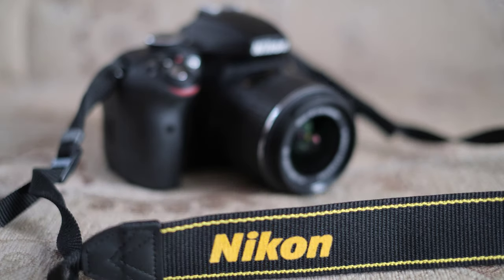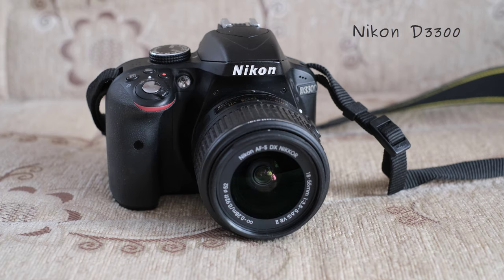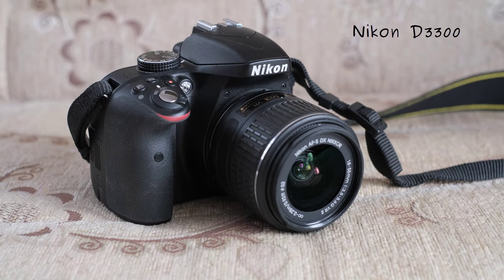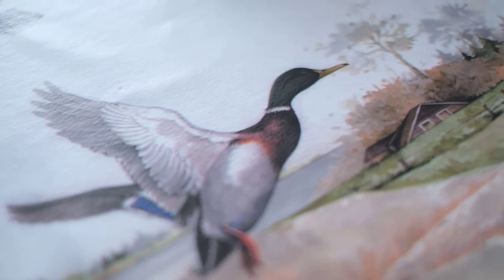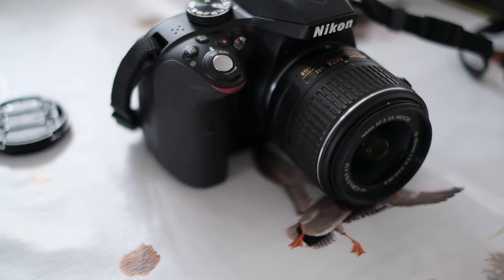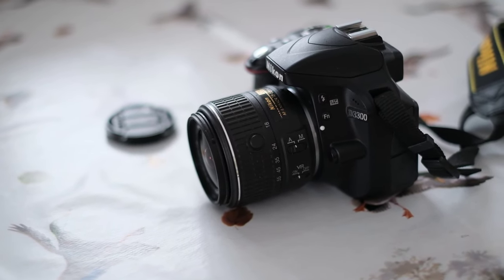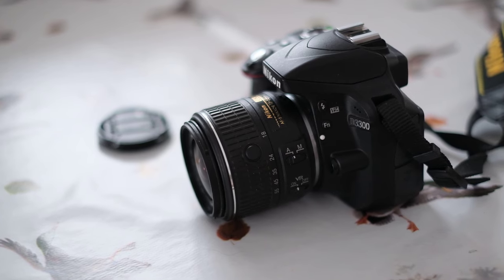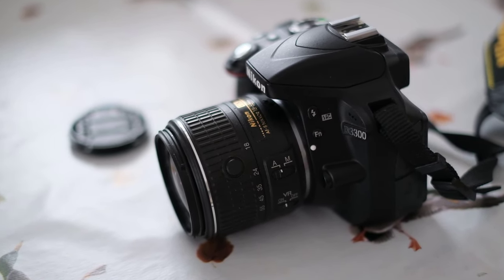Dear viewers of the Tomfoto channel, thanks so much for tuning in. I'm here with my Nikon D3300. I have made extensive reviews on the Nikon D3400 and Nikon D3500 — see the links in the description — but so far not on the mighty Nikon D3300. It is so great and so affordable these days. I think chances are not bad at all that after watching this video you will start to like the D3300 more than the more recent D3400 and D3500.